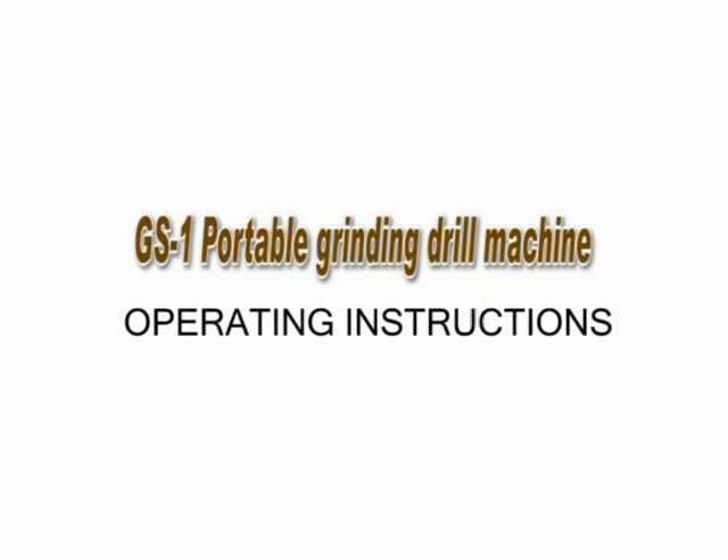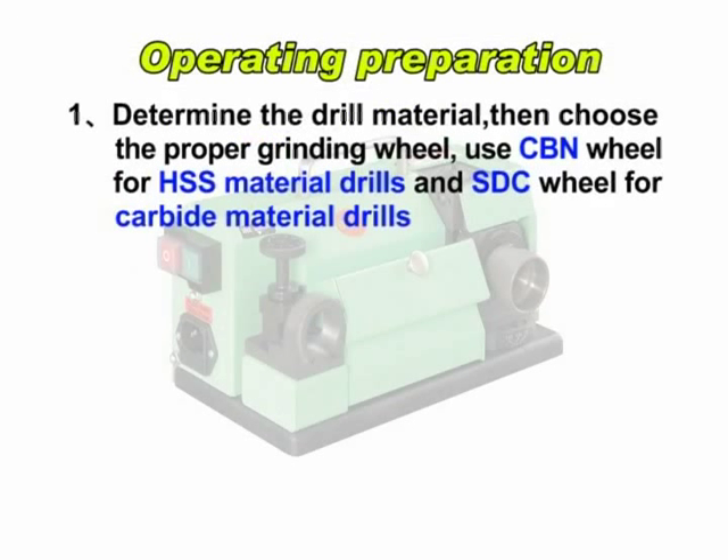GS1 Portable Grinding Drill Machine Operating Introduction. First, determine the drill material, then choose the proper grinding wheel. Use CBN wheel for HSS material drills and SDC wheel for carbide material drills.